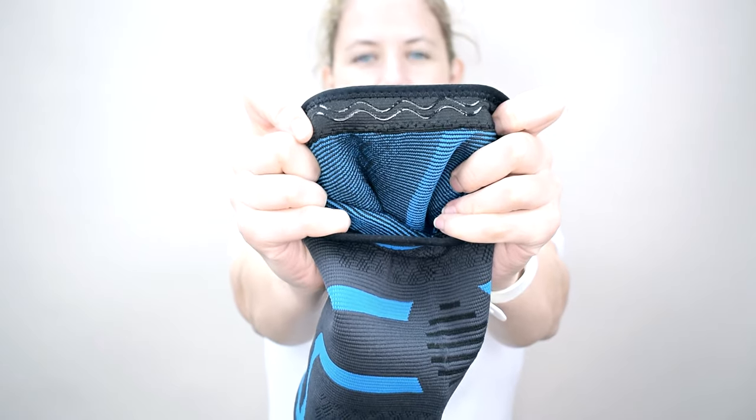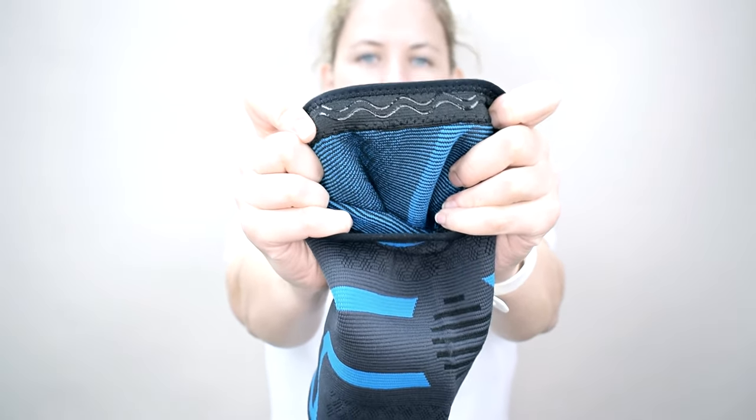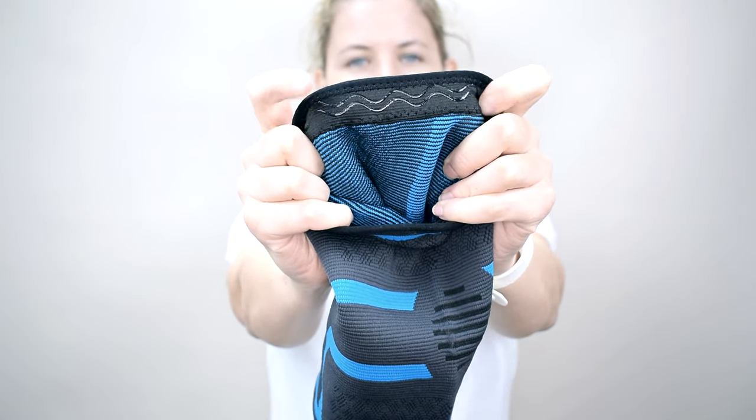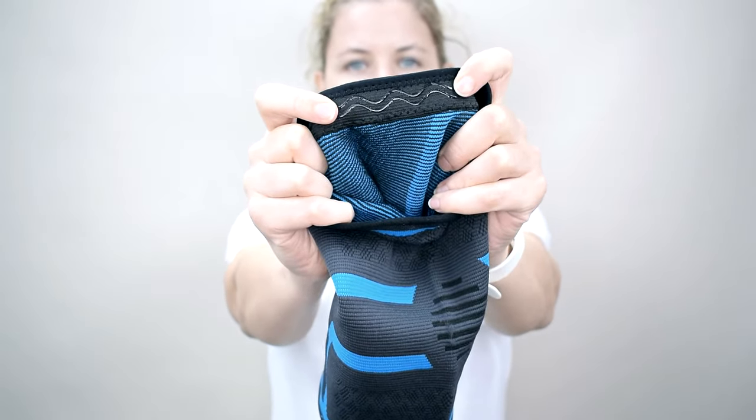The anti-slip material here means that when you've put the sleeve on, you're not going to have to adjust it all day. Once you've got it in a position that's comfortable for you, you'll feel like it's going to stay with you and give your knee support all throughout the day.